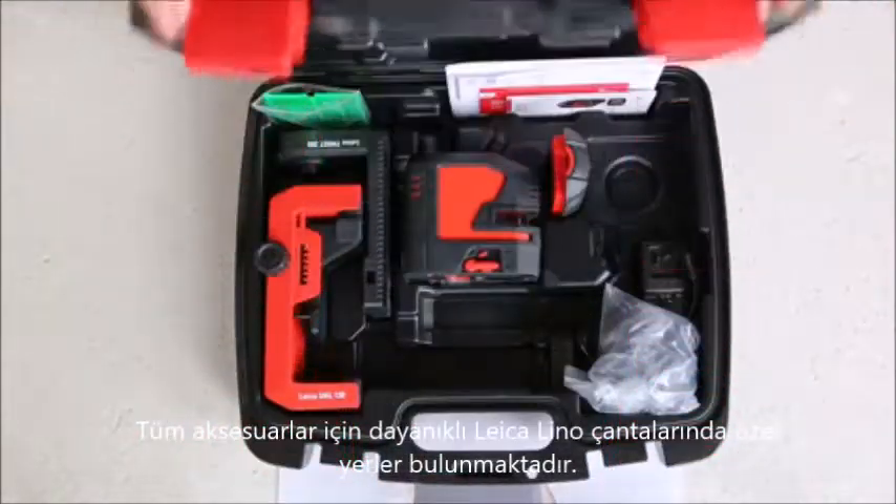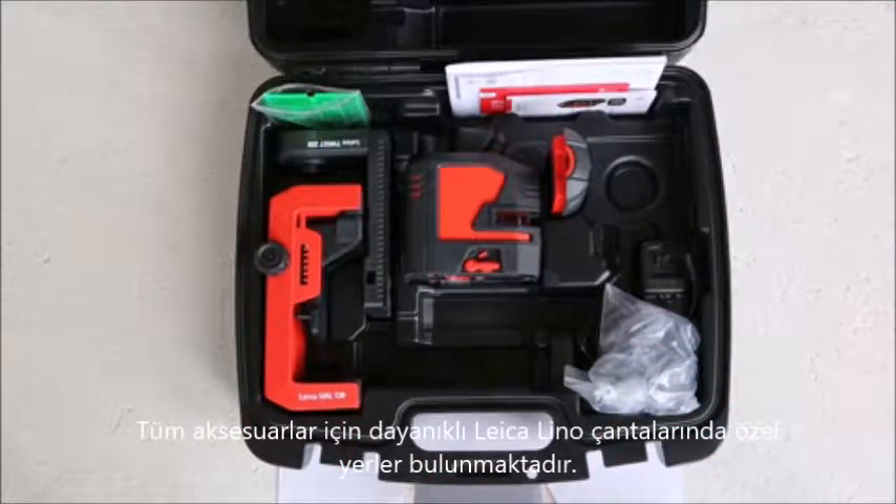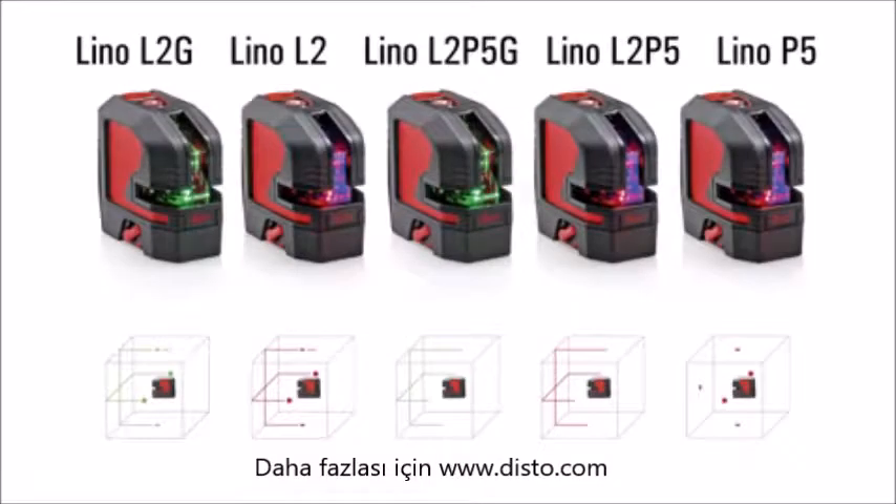The smaller accessories will find their place in our rugged hard Leica Lino case. Find out more at disto.com.